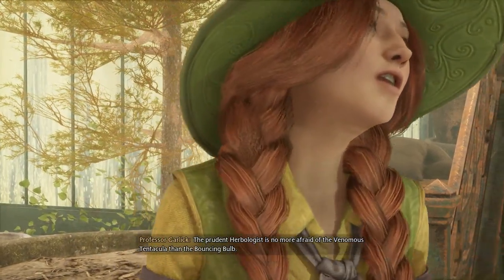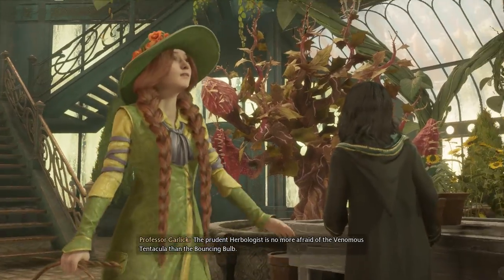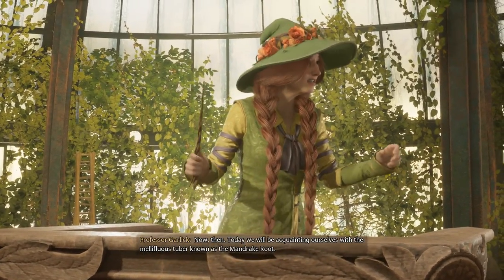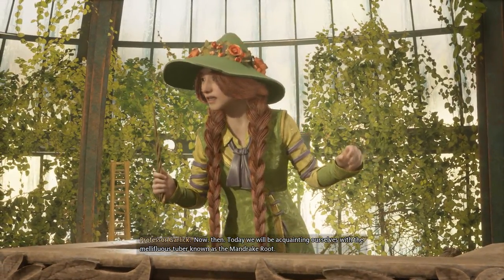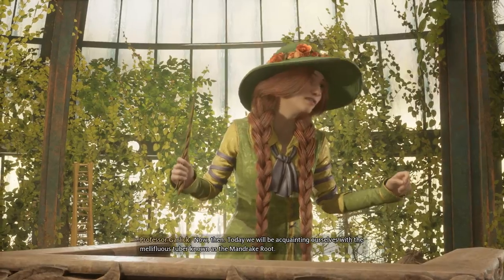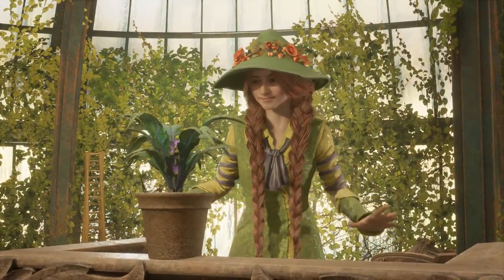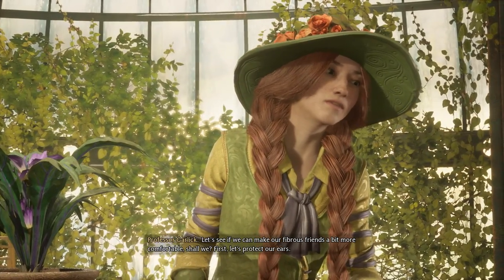The prudent herbologist is no more afraid of the venomous tentacular than the bouncing bone. Now then, today we will be acquainting ourselves with the mellifluous tuber known as the mandrake root. Accio. Let's see if we can't make our fibrous friends a bit more comfortable. Shall we?